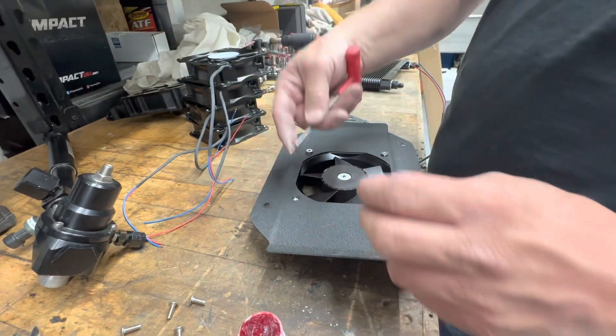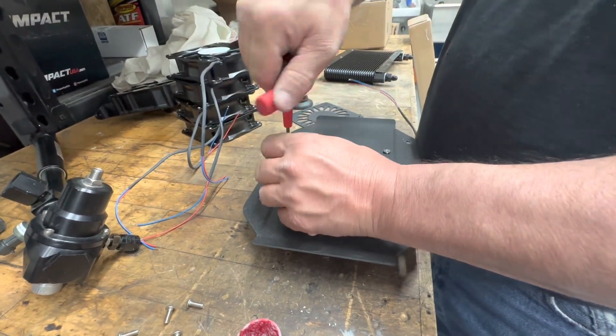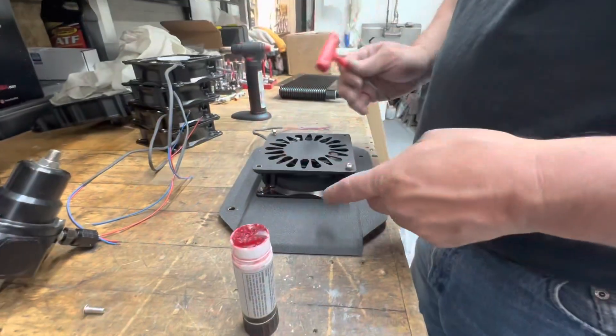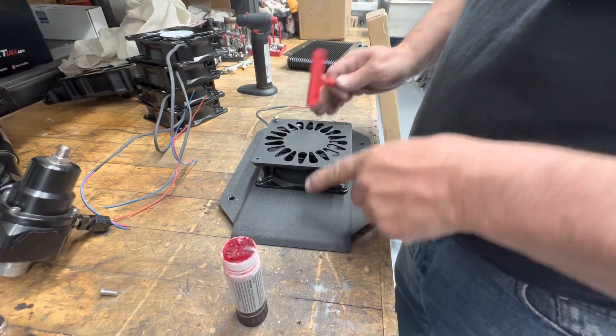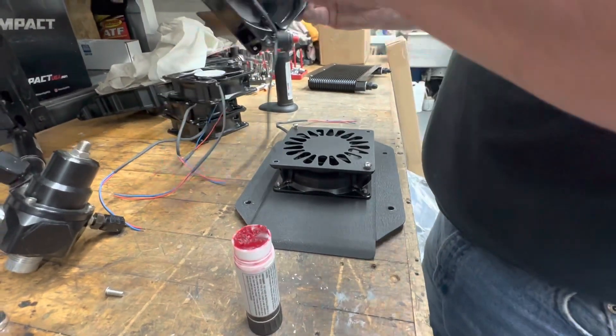See what we're doing here on the bottom side of our transmission cooler fan and shroud — we're attaching the fan to the shroud. Now we're putting our blade cover on so you can't get your fingers in the fan.